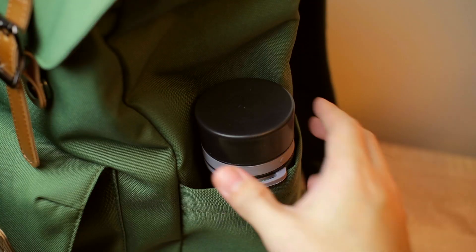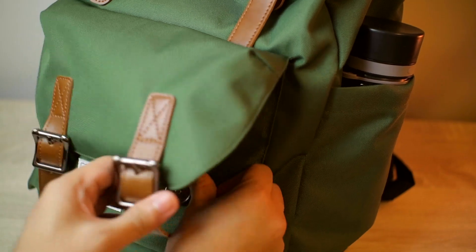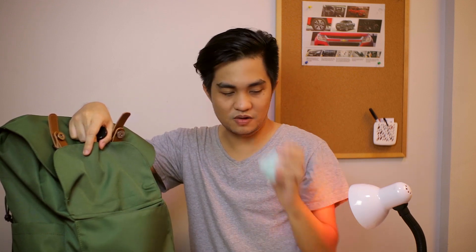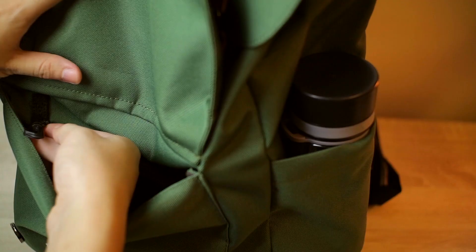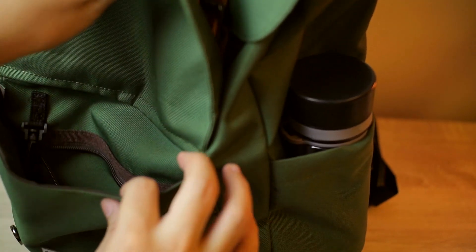Over here at the first compartment, we have a magnetic strap. Inside here is my headphones, powder, tissue, and my oil of choice for headaches. We also have a key holder over here, and another divider with a zipper. This divider has a net finish so you can see what's inside — that's a neat feature.